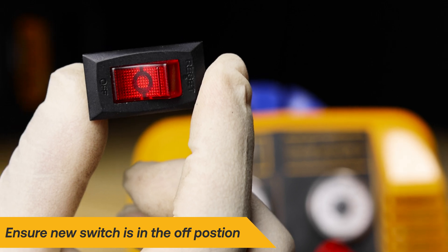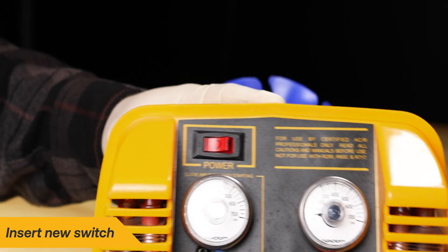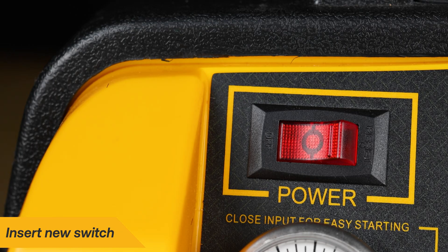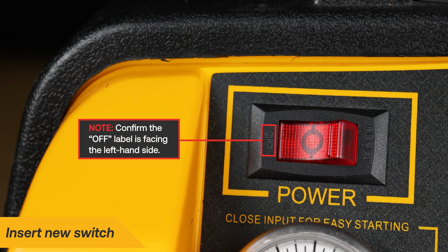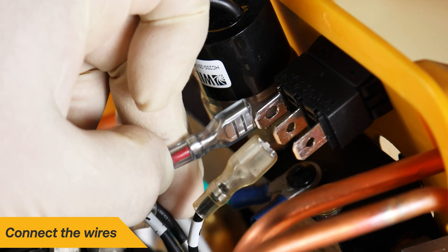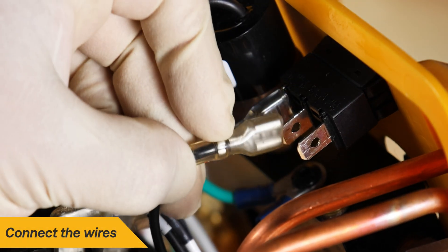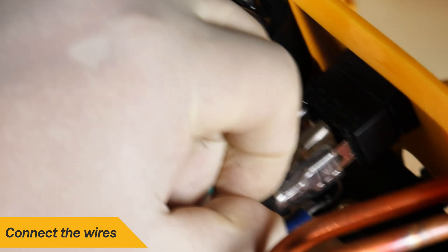Locate the new switch and ensure it is in the off position. When looking at the power switch, ensure the off position is on the left and insert the new switch into the panel. Confirm the switch is positioned with the off label to the left-hand side when facing the front of the panel. Connect the red wire to the terminal nearest to the pressure switch, motor wire number three to the middle terminal, and the black wire from the power cord to the final terminal.